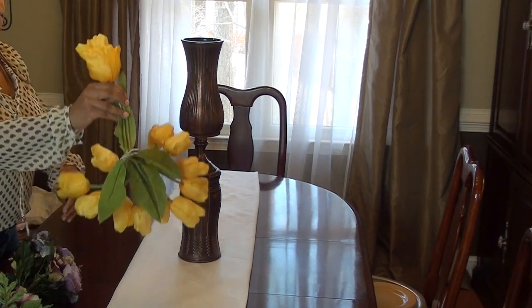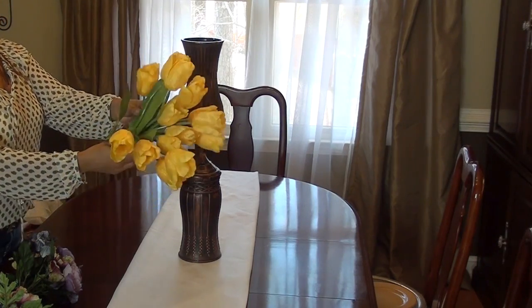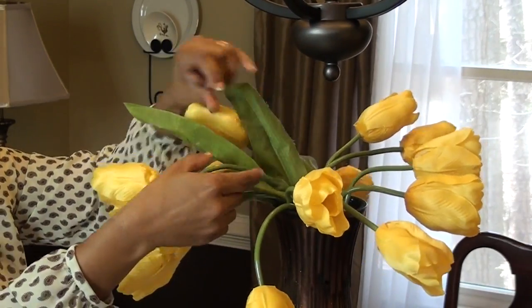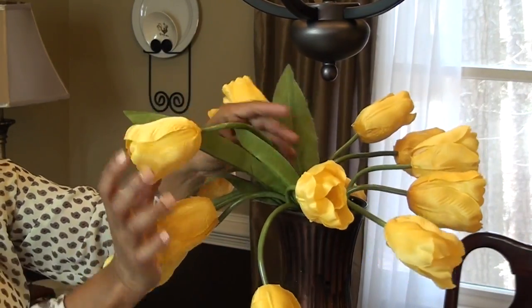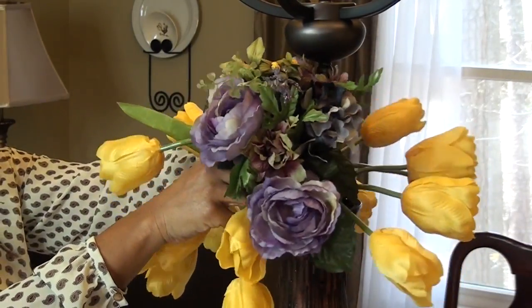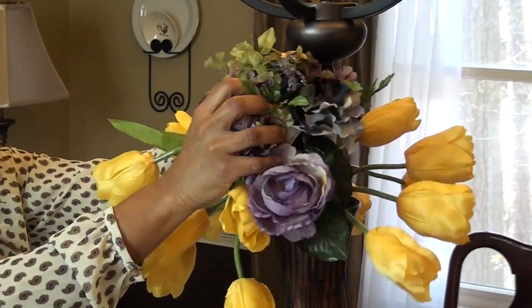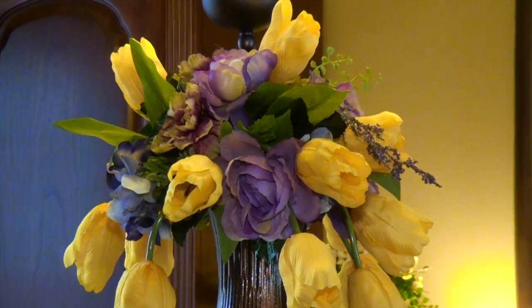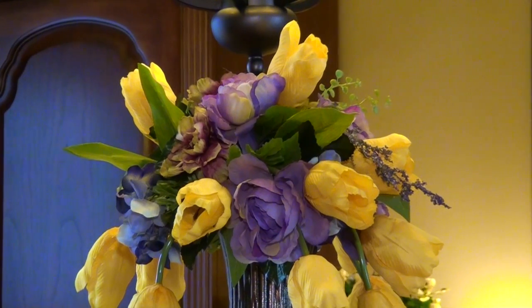For the centerpiece of the table I used one of my homemade vases and I added the yellow tulips in first, bending the stems downward. Then I just added the pretty purple bouquets on top. I moved a few of the tulip heads in between the bouquets and then I was done with my centerpiece.